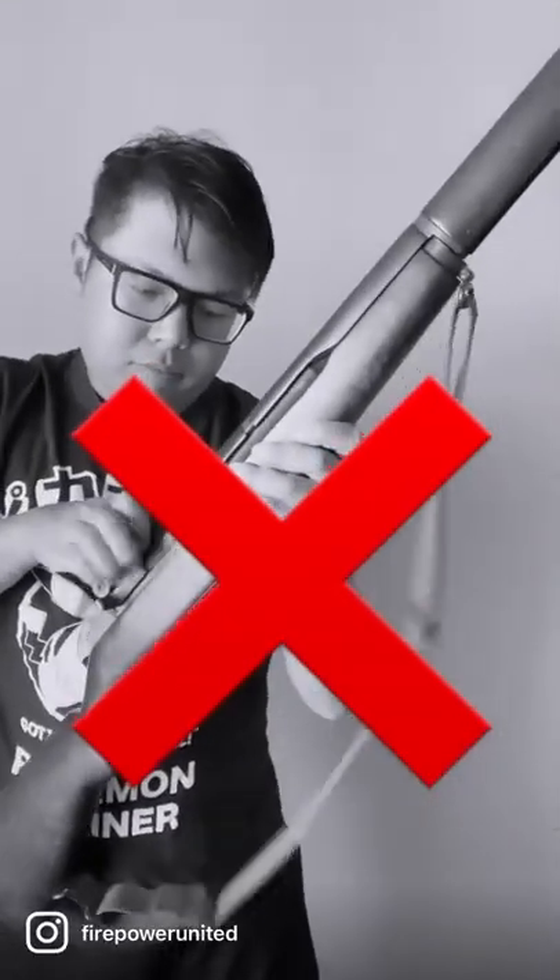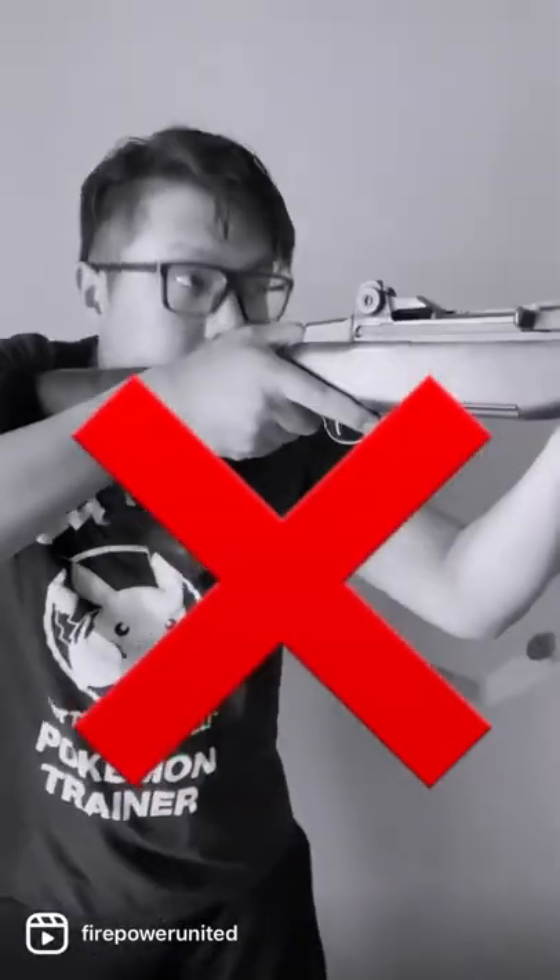Sure, they can be reloaded quickly, but the best reload is no reload. If you attach two en-bloc clips together like I did here with duct tape, now you can double your Garand's capacity, and there's no need to waste money on newer guns that force you to buy expensive magazines.